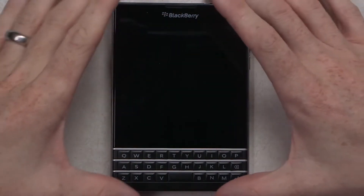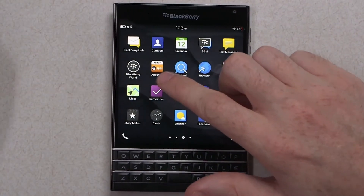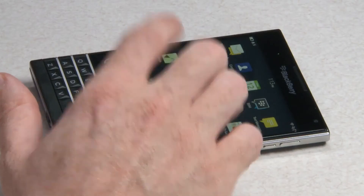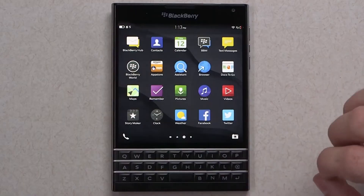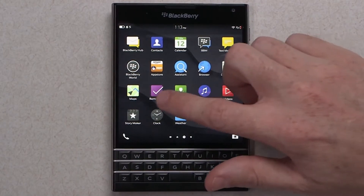Now that I've unboxed the BlackBerry Passport, let me dive into BlackBerry 10.3 and really show off that screen. As you can see, out of the box you're getting the Amazon App Store and BlackBerry World, so you have a huge selection of apps on the BlackBerry Passport. There's also the BlackBerry Assistant, which is a text and voice assistant that taps into your work emails and your personal emails, and keeps you organized.